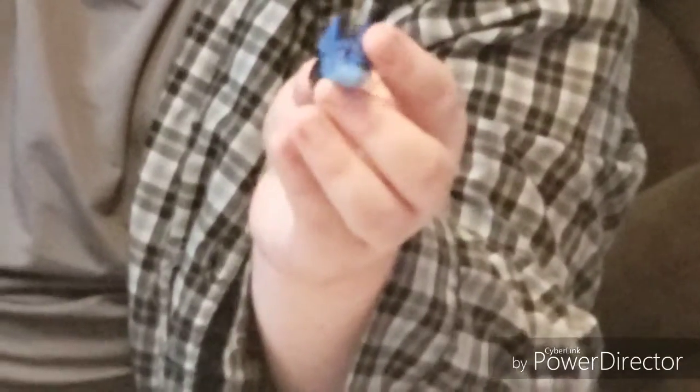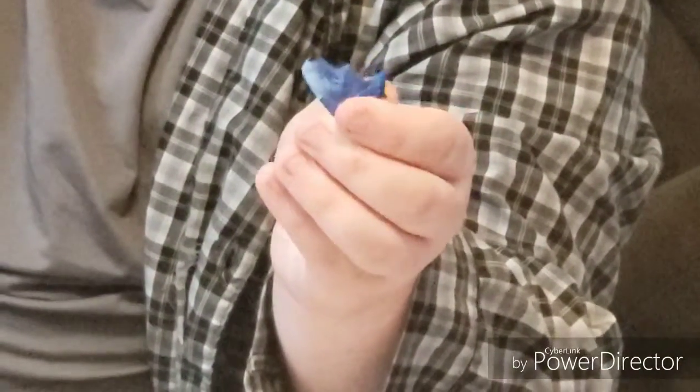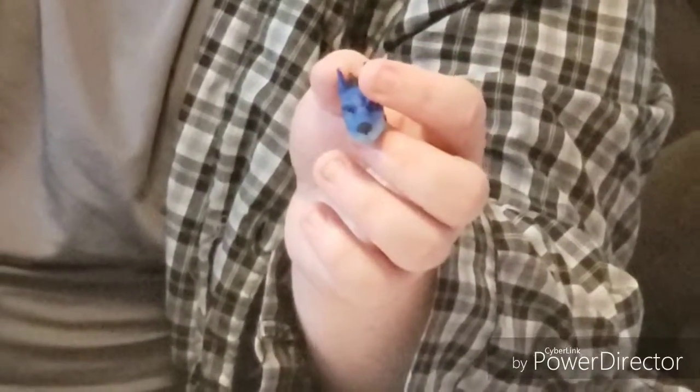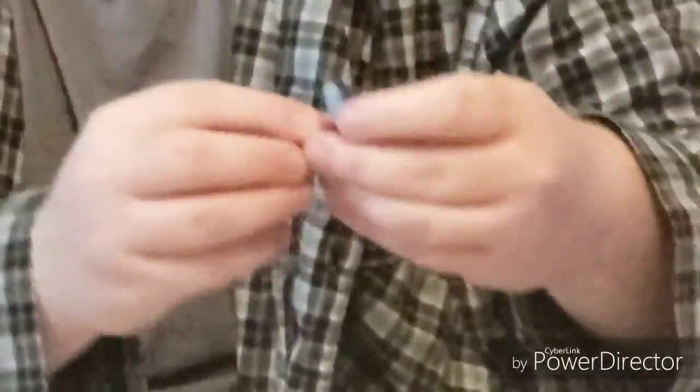Here's the alternate head — hold on, I'm gonna try to get this to be as clear as I can. And here's a neck piece for said alternate head, as you can see. Okay, Matthew, don't move — trying to zoom in really close.